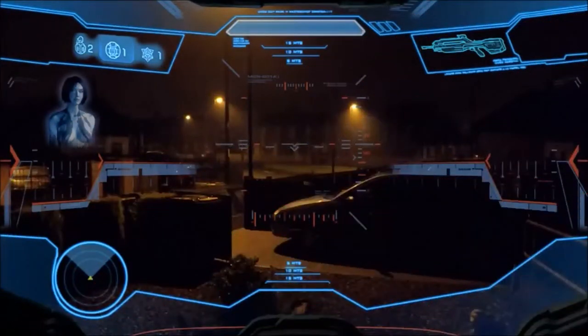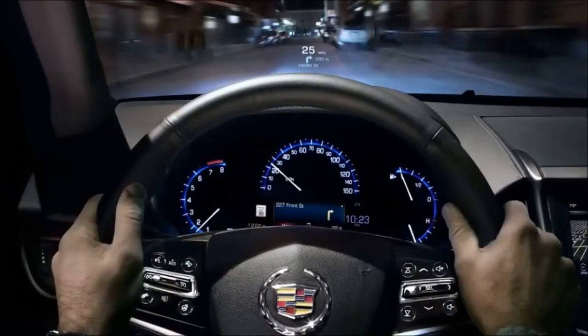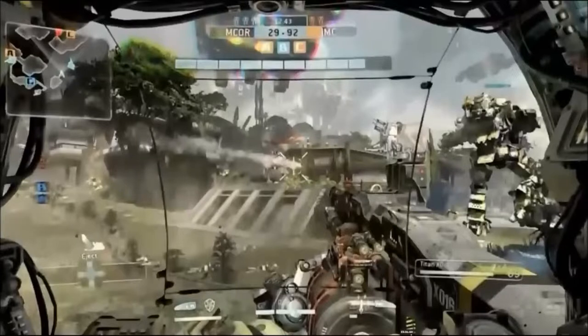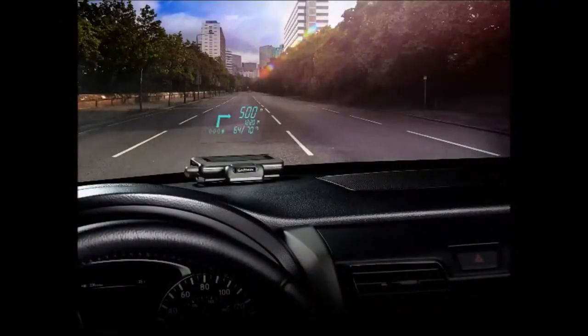Jet fighters have used heads-up displays for years and holographic technology, so why not implement them into cars? Well, the 2013 Cadillac ATS has done just that. The heads-up display works just as you'd expect, by projecting information onto your windshield. The Cadillac's heads-up display shows your speed and also works with your GPS system to show you directions. This cuts down on distractions by placing important information in a more easily accessible location.